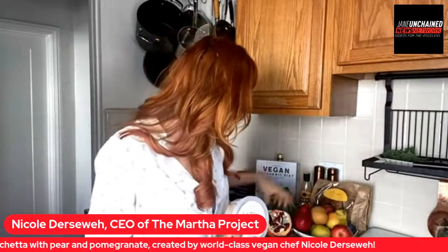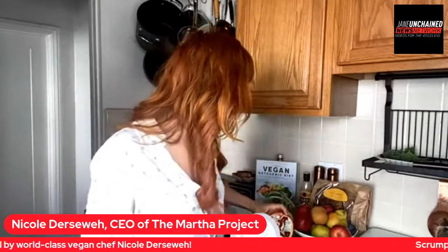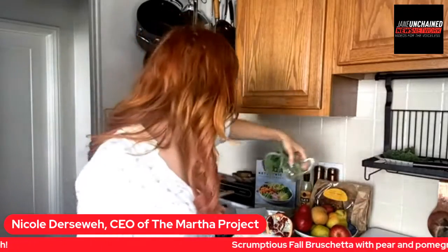We're going to feature some seasonal favorites. We've got all the fall pears out — they're so beautiful. I've got some fresh pomegranate here; I'll show you guys a little tip on how to seed that so it's easy. And then, of course, we're going to feature some sage, because it's not fall without sage.